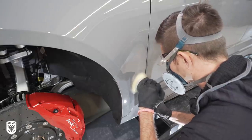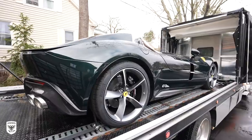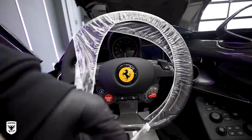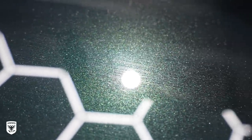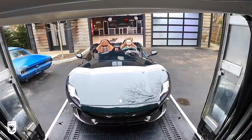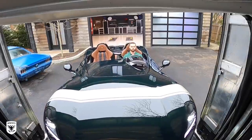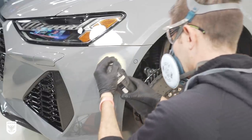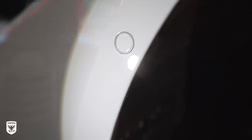Last week someone left a comment in the Monza video saying something about how it was totally insane that a brand new $2 million car needed a paint correction, and I completely agree. In theory, it should be perfect the day that you get it. But in reality, think about how many hands touch it before it gets to you — during the shipping, during the unwrapping, the PPI, the dealership wash, and so on. This is all before the owner takes possession. So yes, you're right: if it was all done perfectly, polishing would be completely unnecessary. But that is simply not the case, as you can see here.